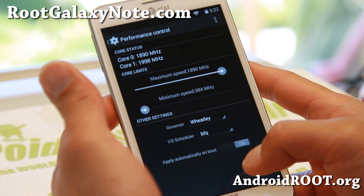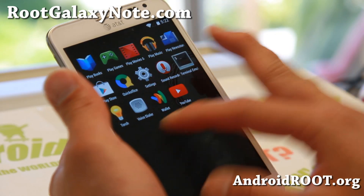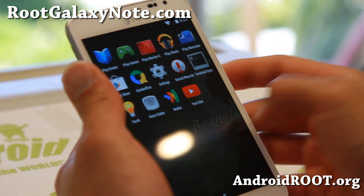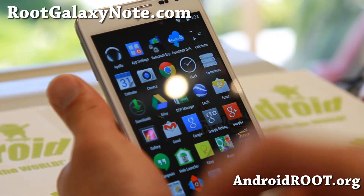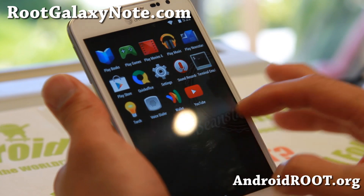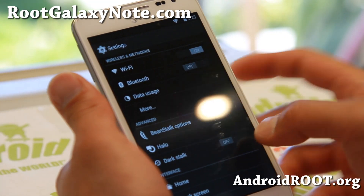It will also switch you to the Wheatley Governor, which is one of my favorite governors, and that makes it super fast. I know some of the other 4.4.2 ROMs out there are very laggy, but with overclocking and Beanstalk 4.4.2 you will pretty much have excellent speeds. Beanstalk ROM comes with a ton of options including Nova Launcher and the Google Now KitKat Launcher.